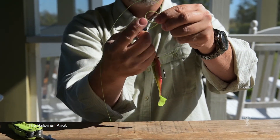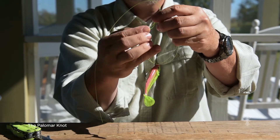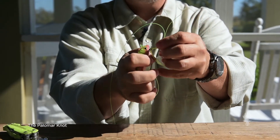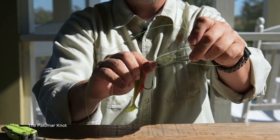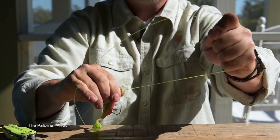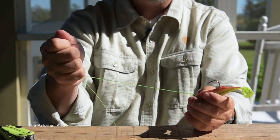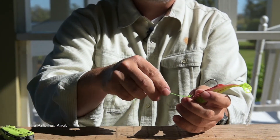Make an overhand knot that anyone can tie with the loop — come around, go through — and then with your remaining hoop, just encompass the lure. Once it's through, pull all lines tight, and there you have the Palomar Knot. Trim the edge and you're good to go.